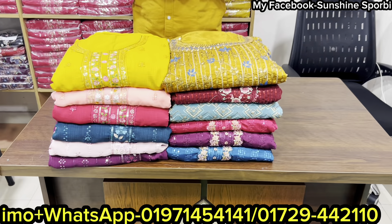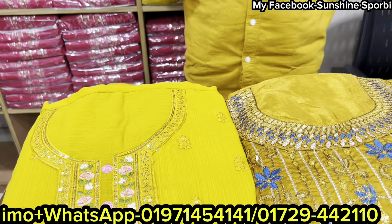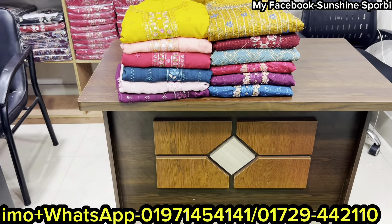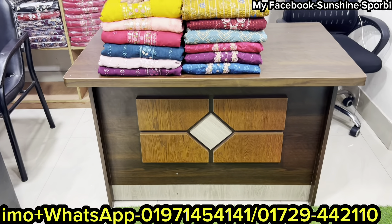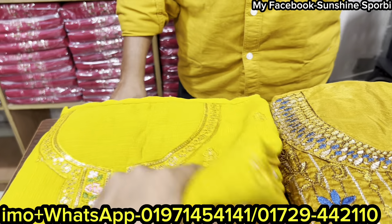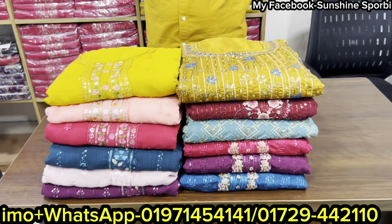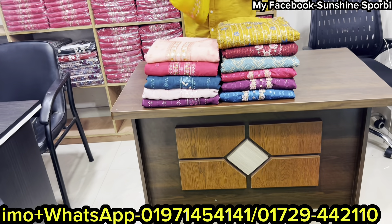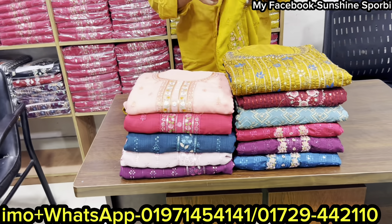Welcome back to my channel. I am going to show you a great collection. I will focus on this area and give you a size guide. I will choose the body size and select the area. I will start with the color, which is a massive color.